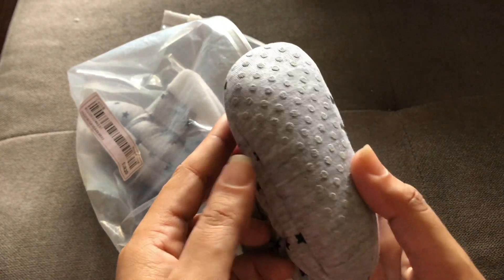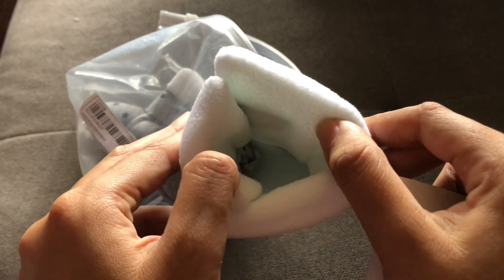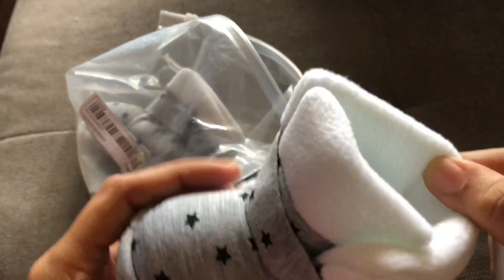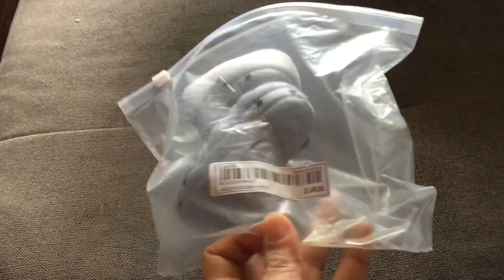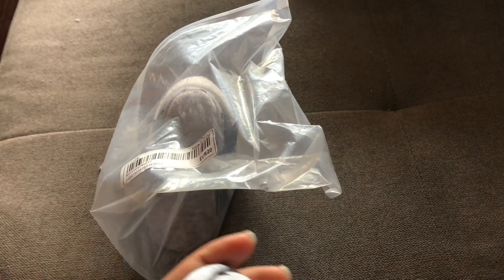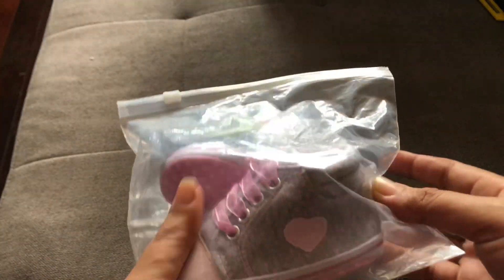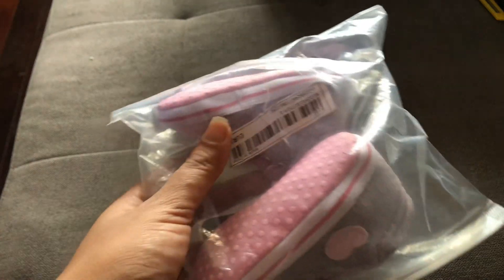Now we have this one — it's kind of like a snow boot. Since we're living in a tropical country I don't know when I'll get to put this on her, probably during our May-June rainy season. It feels so comfortable on the inside, so I'll use it for that rainy season.